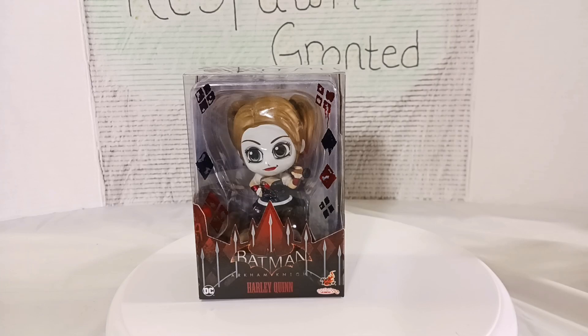What's up everybody, welcome back to the channel. Today we're taking a look at another Hot Toys Cosbaby, but this time it's of Harley Quinn from the Arkham series.